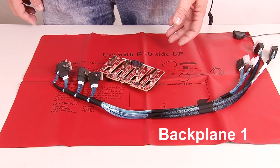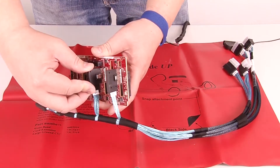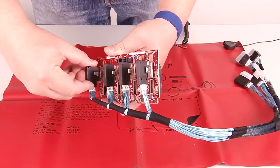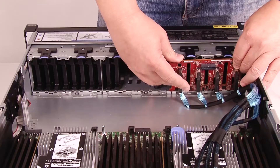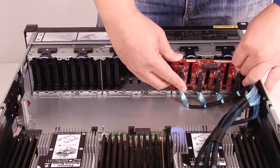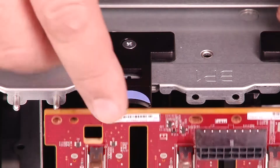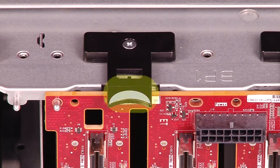Connect the connectors on the NVMe cable to the backplane one. Insert the bottom of the backplane into the slots on the bottom of the chassis. Then rotate the backplane to a vertical position and align the holes in the backplane with the pins on the chassis, and press the backplane into position. The release tabs will secure the backplane in place.